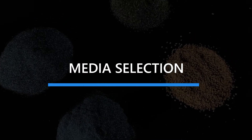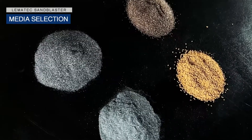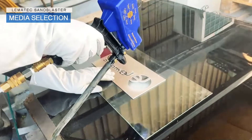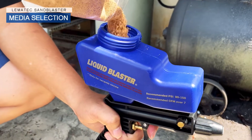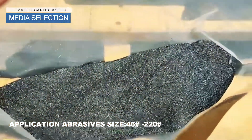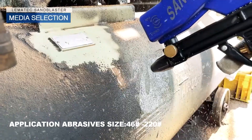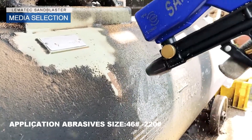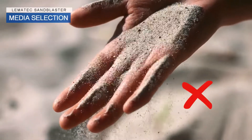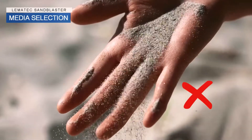Media Collection. Our sandblaster can support various types of blasting media. Every blasting application will have its own unique media. Please make sure you choose the correct media type and size in order to see the best possible results, and please do not use materials not purposed for blasting.